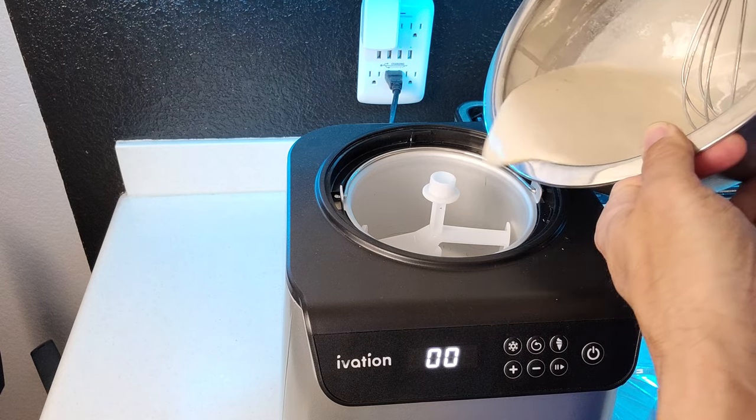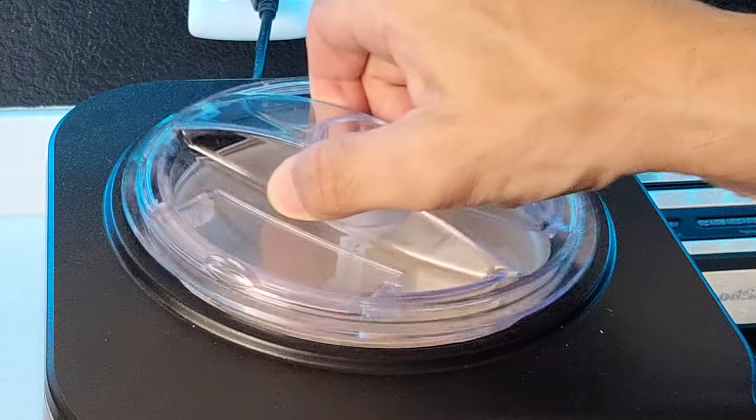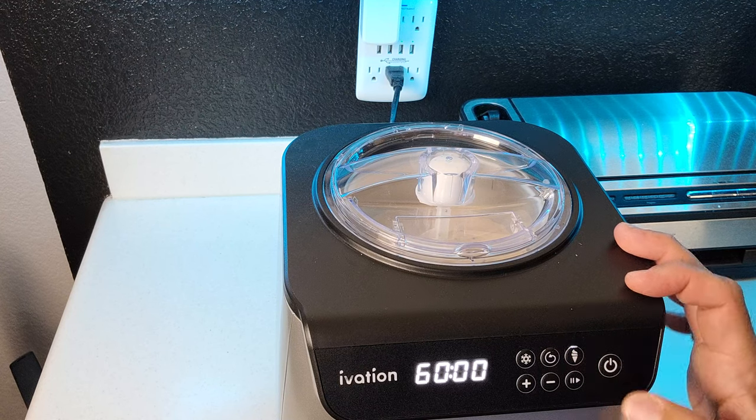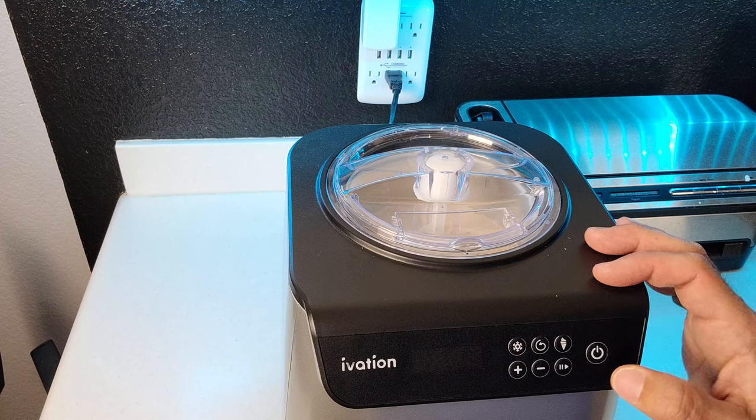Okay, so we'll go ahead and pour this in, cover this up, and we're going to go ahead and set this for 60 minutes. All we've got to do now is just select ice cream and start it up.